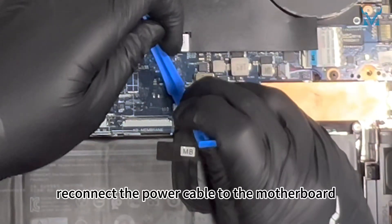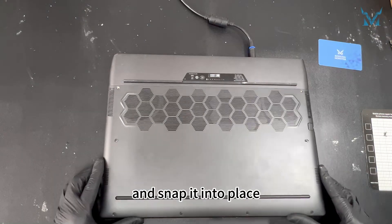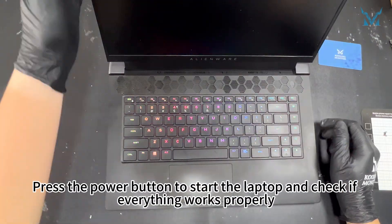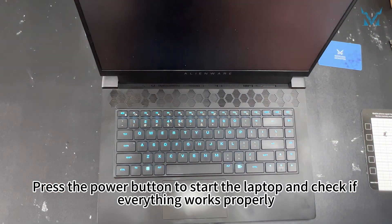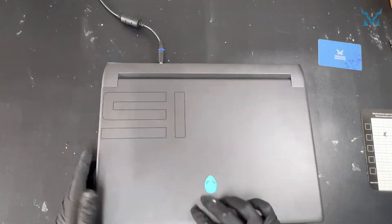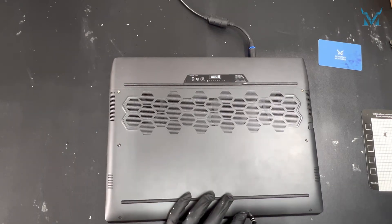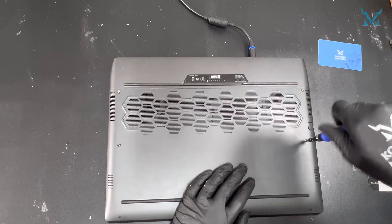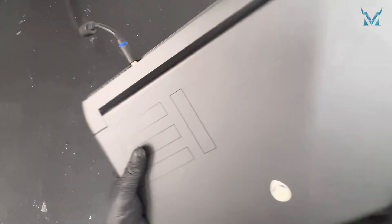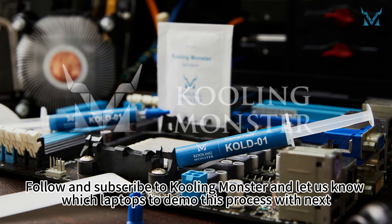Finally, reconnect the power cable to the motherboard. Replace the back cover and snap it into place. Press the power button to start the laptop and check if everything works properly. Tighten all the screws on the back cover. Follow and subscribe to CoolingMonster and let us know which laptops to demo this process with next.